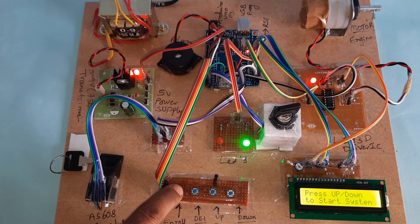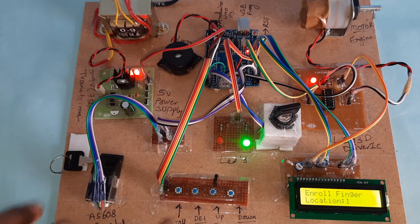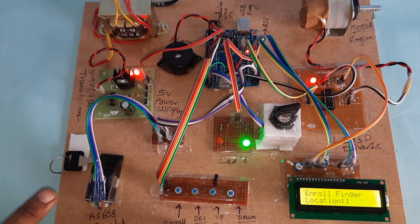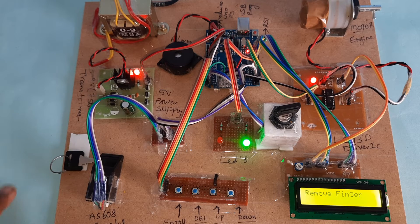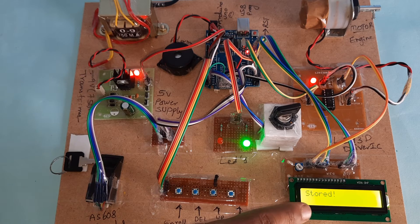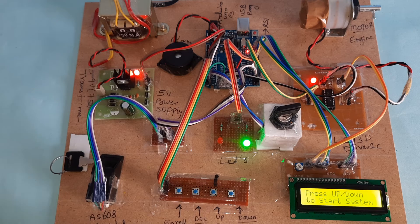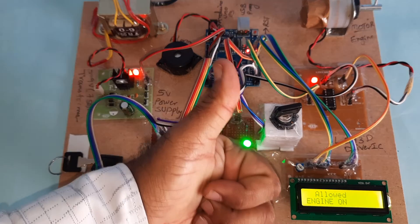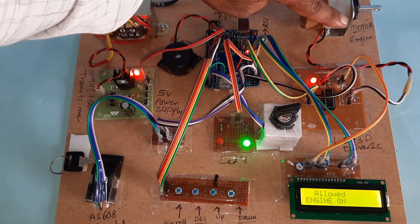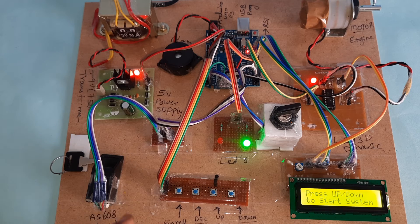Press the first button, go to increment — this is location zero for the first finger. Press the second button, then place the finger. Image taken, remove the finger, place it again — stored successfully. Then press the match button, place the second finger, and the person is allowed — engine is rotating. We can also do this project on a Raspberry Pi Pico board or ESP32 board.